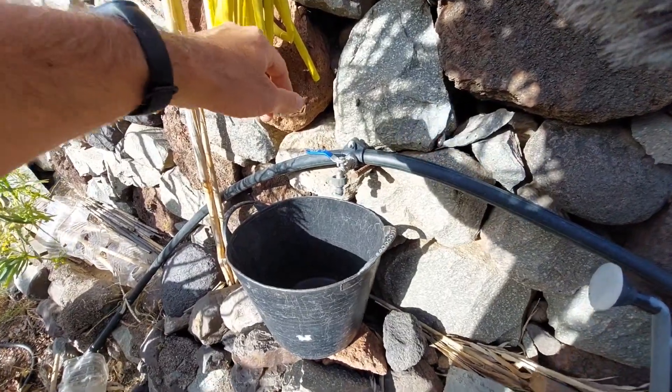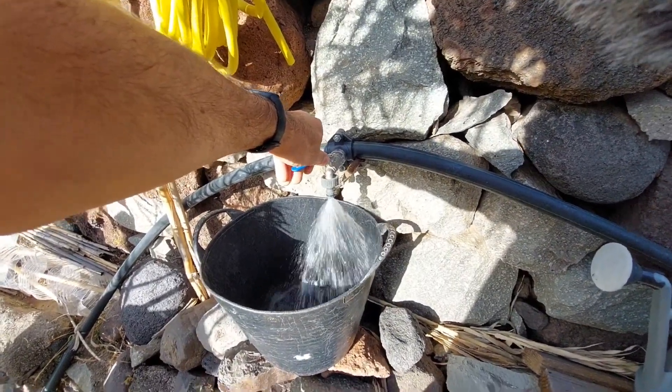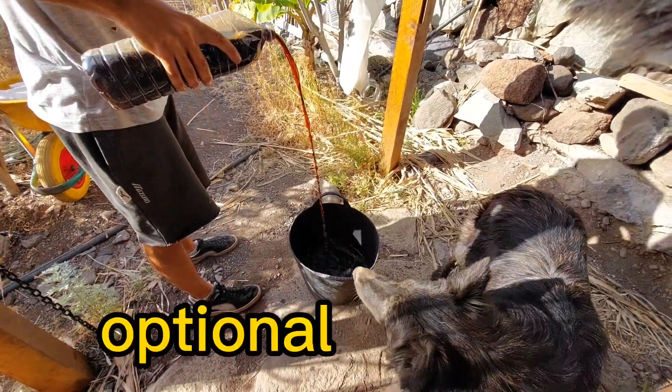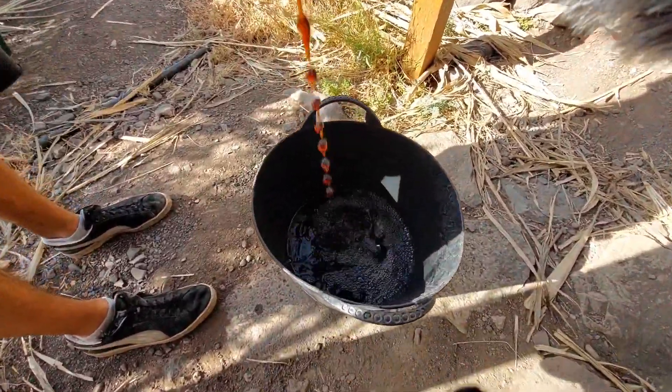Here comes the fun part. Fill this bucket up with warm water — it's warm coming out of that black tube, sitting in the sun all day. Then we get a little bit of worm juice that I got out of my bathtub full of worms, which adds to the mixture.